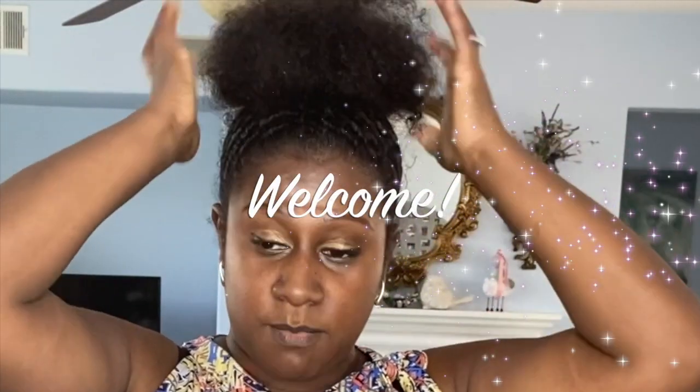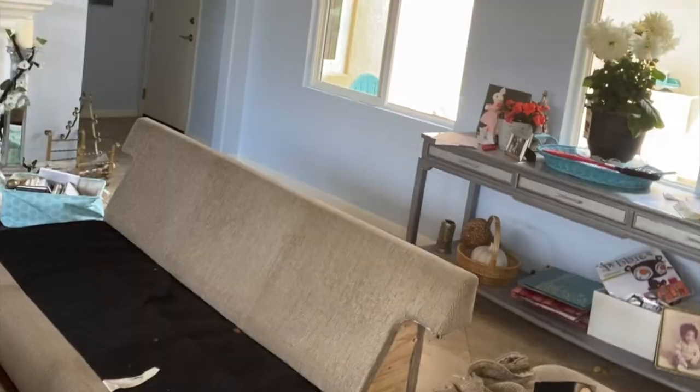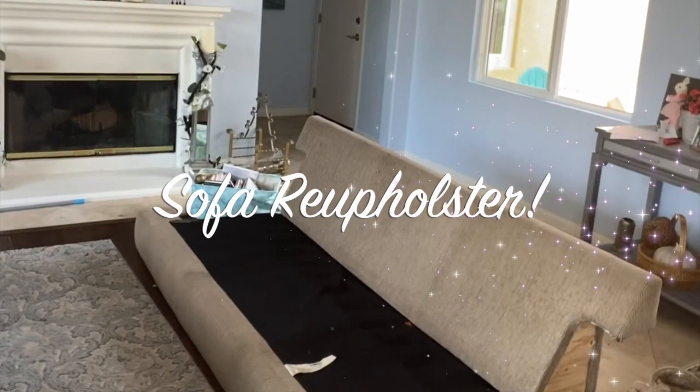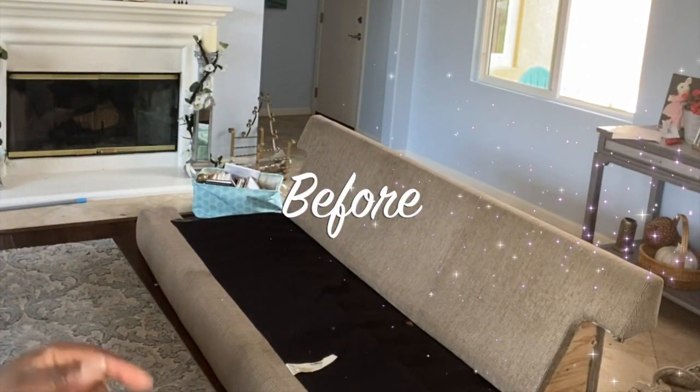Hello and welcome back! We are back doing another DIY. I had the grand idea to finally do something about these sofas. As you can see, the arms are on the other side — I've stripped it of its arms and its legs.